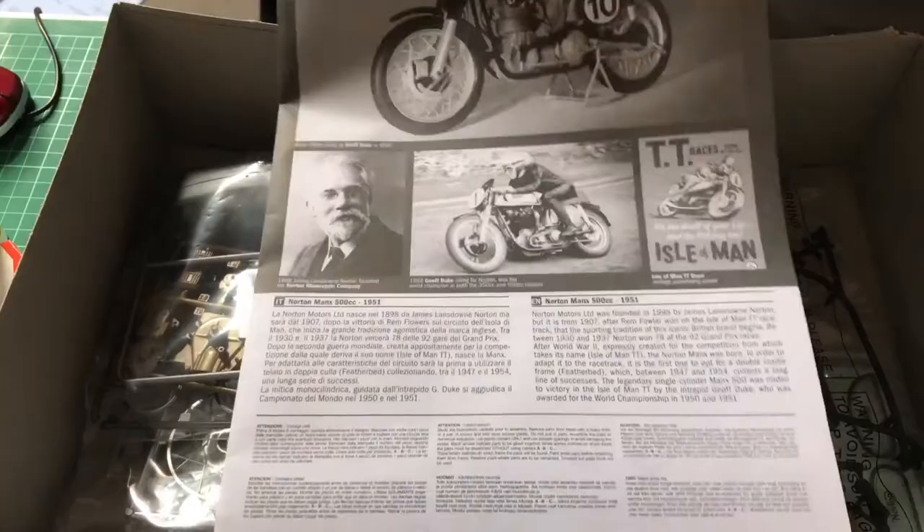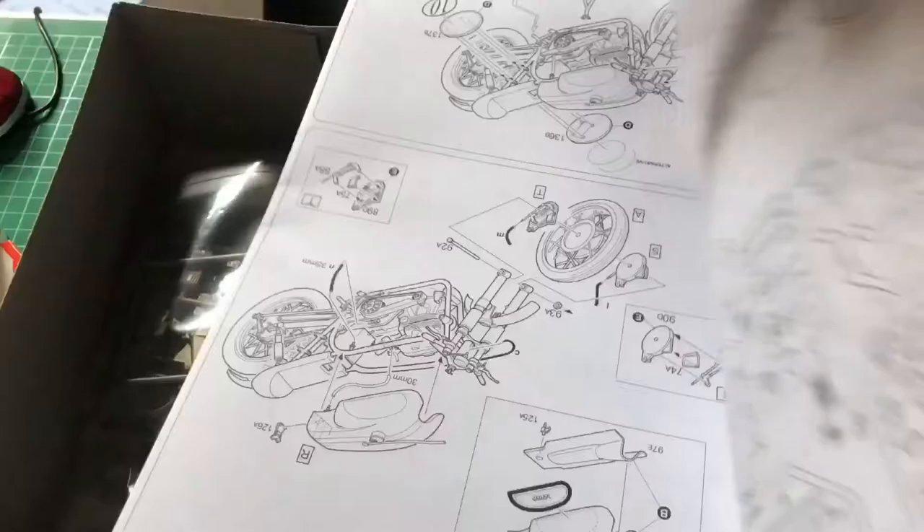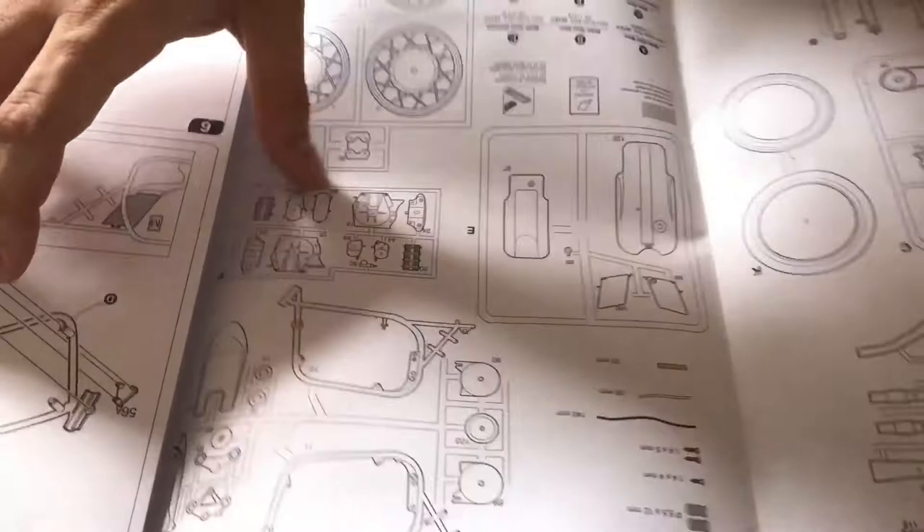On the left here, as you can see, we've got a poster from the Isle of Man TT race, and in the middle there, Geoff Duke riding the bike on the island. The instructions are very nicely detailed. You've got the screw call-out on the left-hand side here, which is a very handy idea. And as we go through, we've got some more screw call-outs. Going through the booklet, we start in quite a strange place actually.